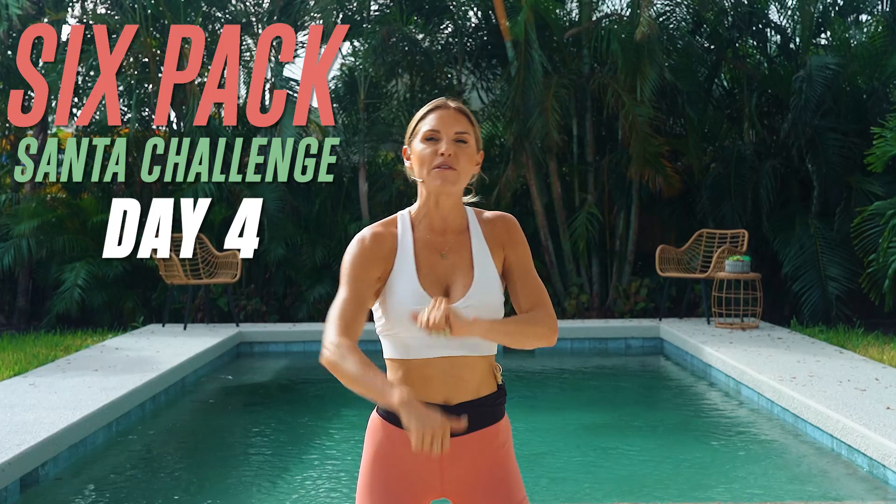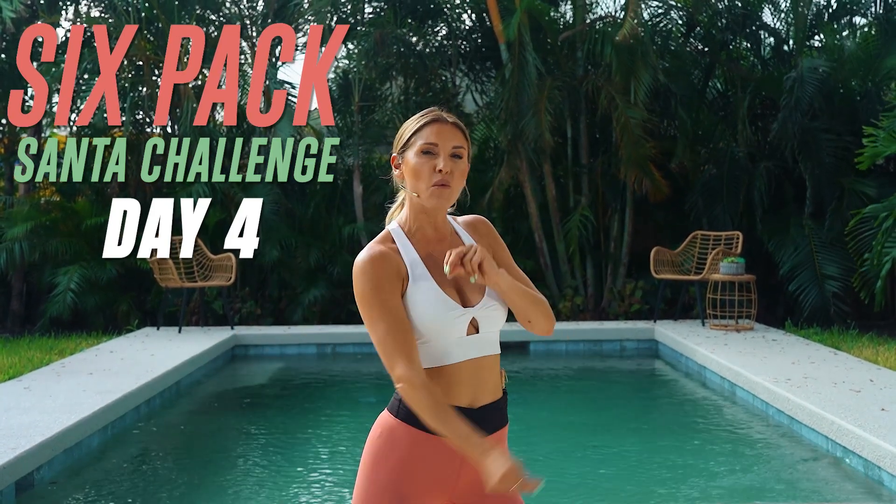Welcome to day four of our Santa six-pack challenge. Five days to get abs — and we aren't just talking about fitness here. We're going to do 10 minutes of abs and then five minutes in the kitchen to talk about nutrition. Today we are doing an upper abs workout.